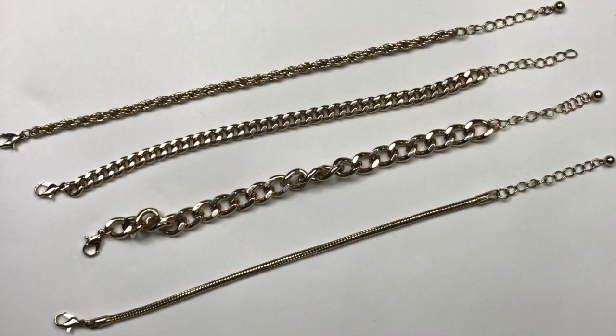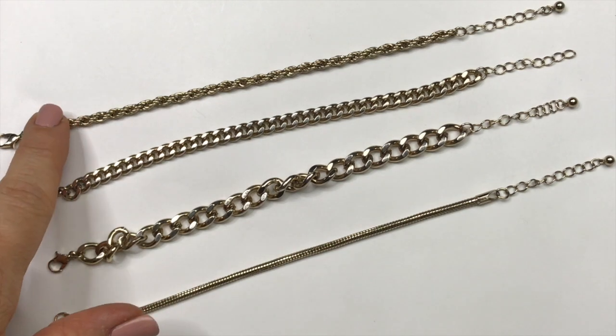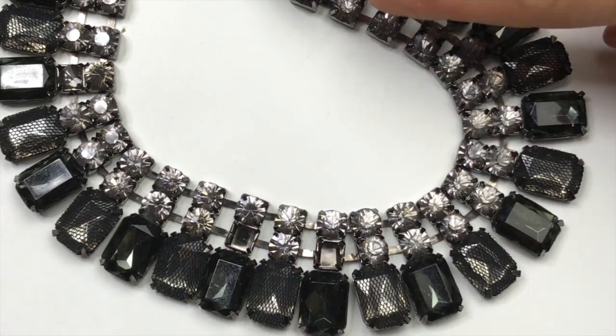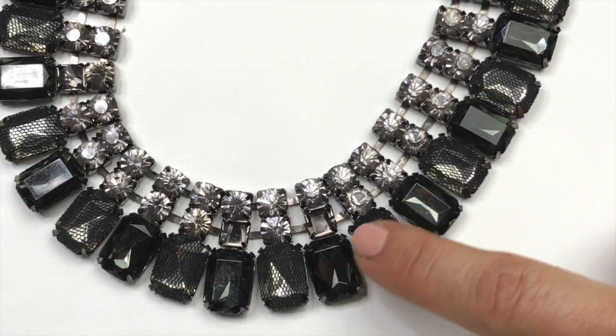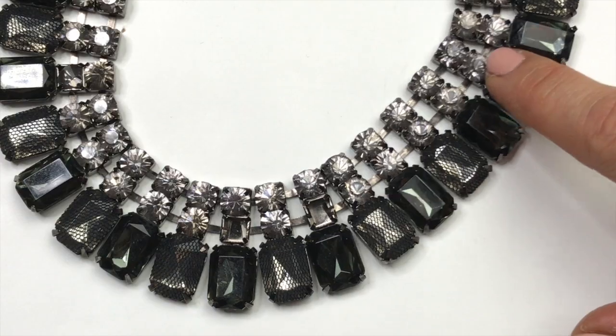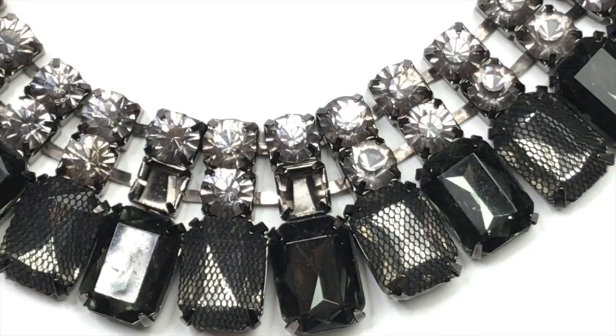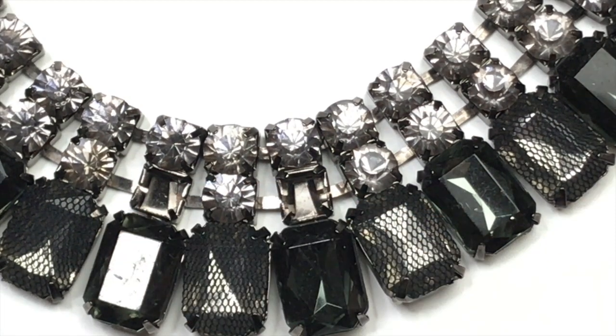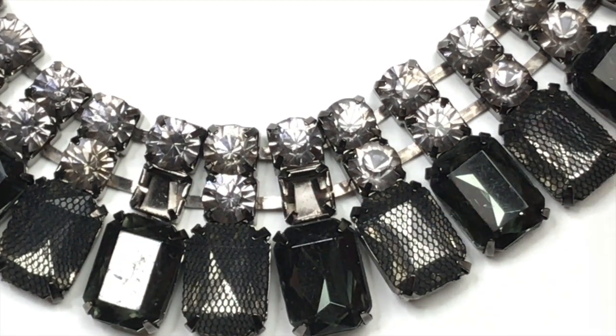Here are four gold tone chain bracelets. Really pretty. Every single one is a little bit different, but they all have sort of a fade to them to the gold finish. So these will all end up in a craft lot. Here is a very sparkly statement necklace. Every other rhinestone down here is covered with mesh. I'm also noticing that there are some missing crystals out of this one. I am definitely going to put this in the craft lot. I think someone will get great use out of some of these rhinestones.